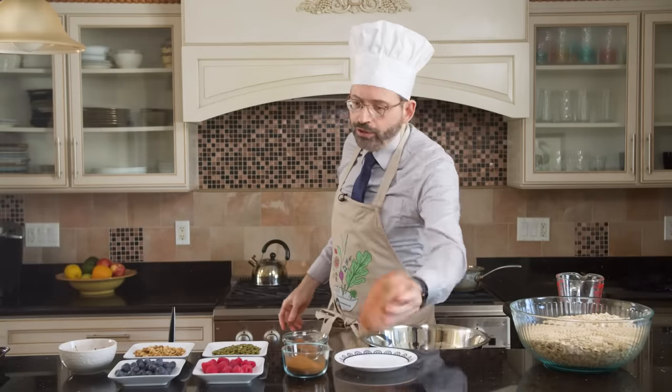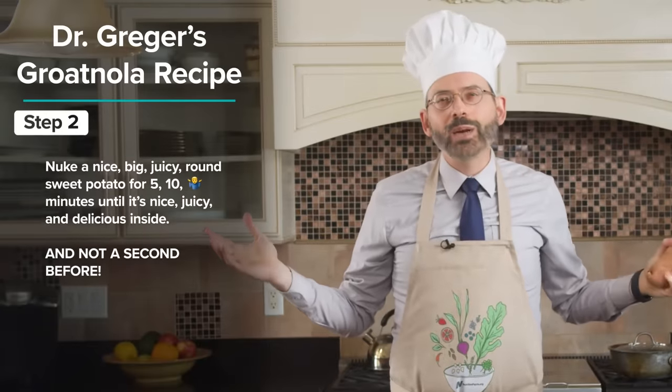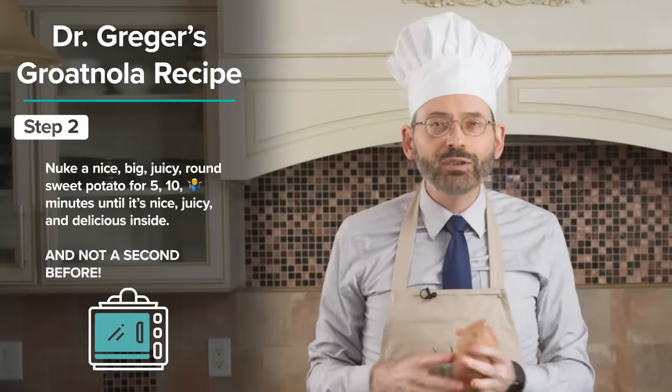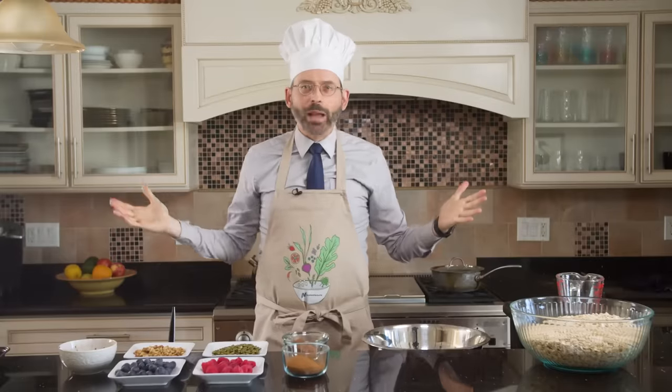And then we are going to microwave a sweet potato — a nice, big, juicy, round sweet potato. Depending on your microwave, five to 10 minutes until it's nice and juicy and delicious inside. And we'll be right back.